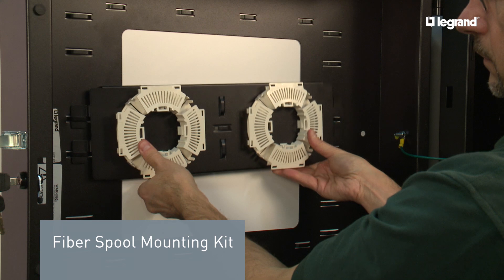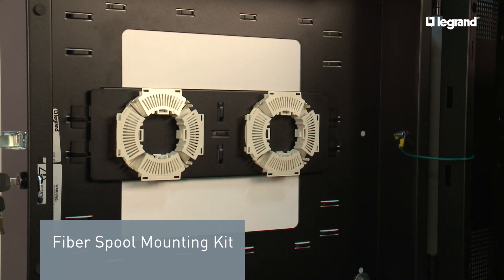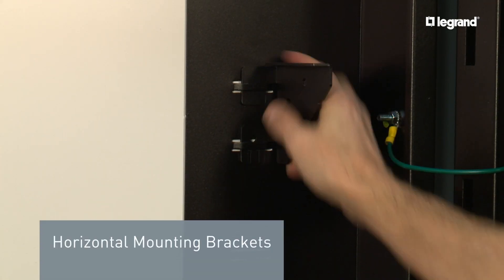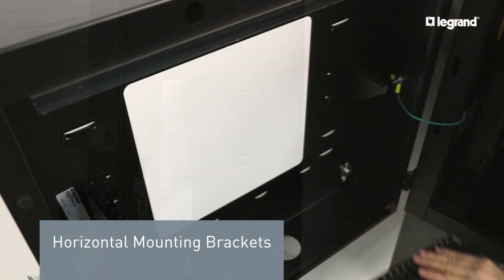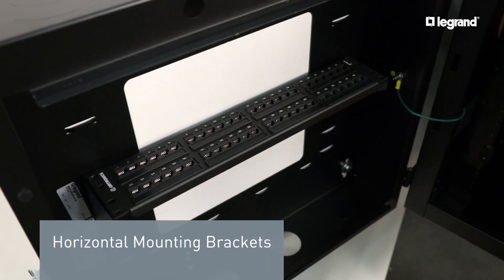The fiber spool mounting kit lets you spool your slack fiber to the rear of the swing-out wall mount cabinet. The horizontal mounting brackets can add up to 2 RU of additional 19-inch mounting at the rear of the cabinet panel, perfect for PDUs or small equipment.